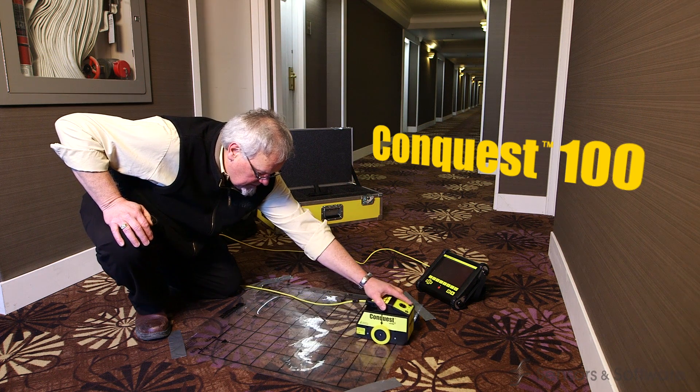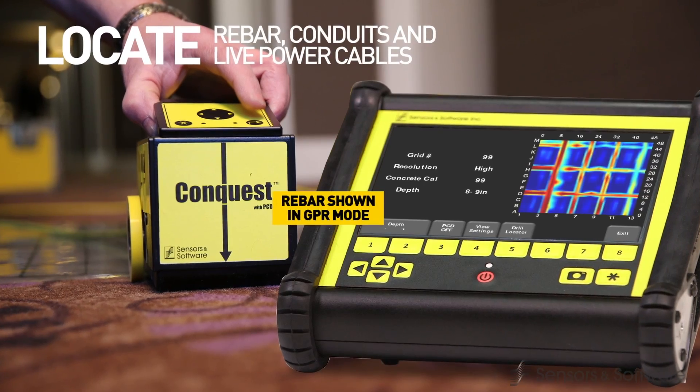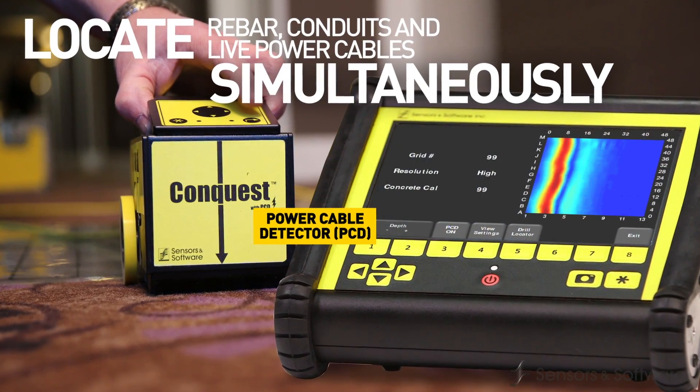Conquest 100 incorporates two technologies — GPR and power cable detection — to locate rebar, conduits and live power cables at the same time.